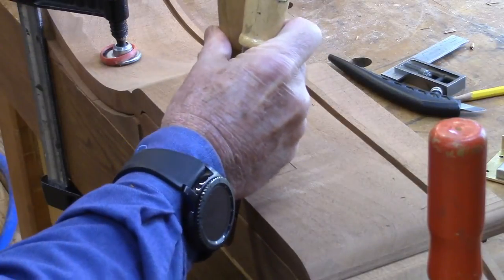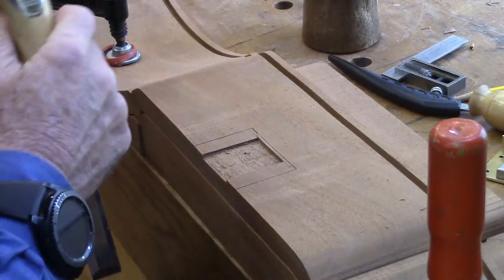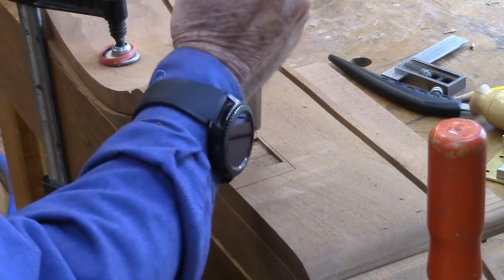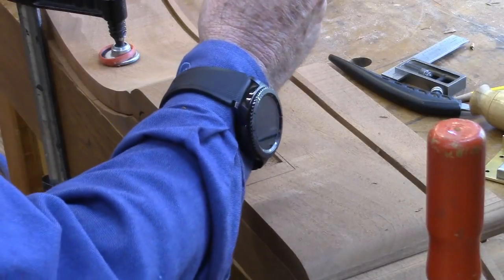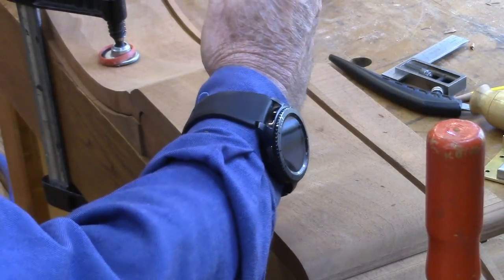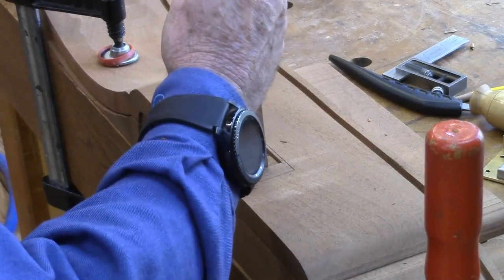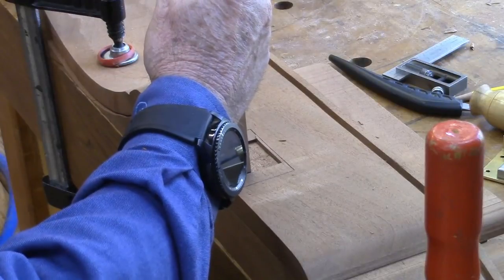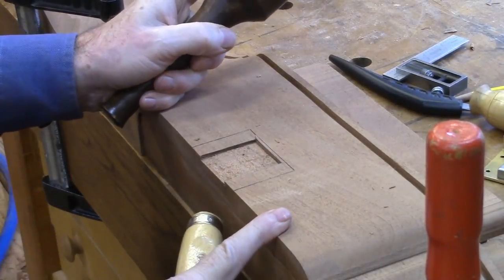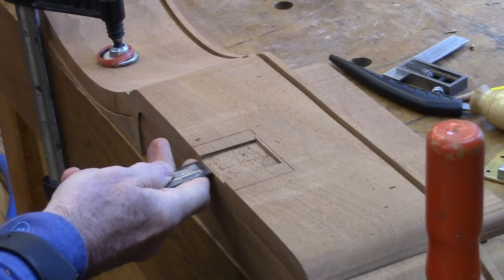We'll make a little bigger hole there while we're at it, and just chop along the edges here. The grain right here seems to be a little squirrelly, so we'll use the mallet to shave it off a little bit.